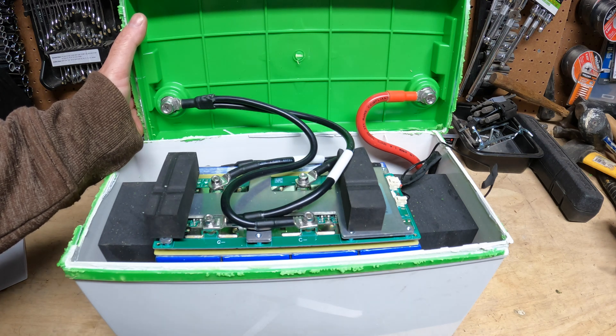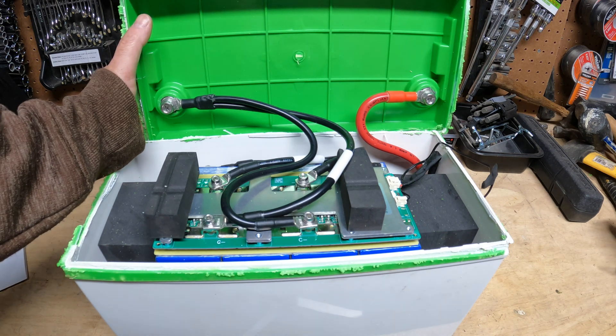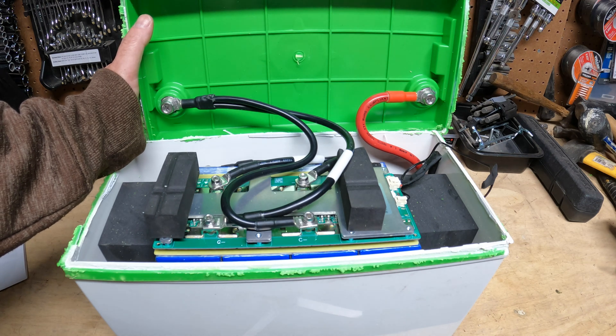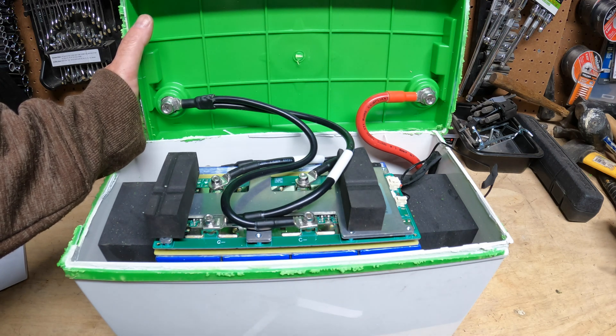Think about it — it has low and high temperature protection, it easily beat the capacity test, it has incredibly high-quality components with an excellent build, and it's got a five-year warranty. It is a really solid battery. Not only would I recommend this, I'm going to go buy a couple more of these batteries because they are absolutely phenomenal. If anyone has used this battery, I'd love to hear your take on it. Like, comment, share, and subscribe — thanks for watching, I look forward to talking to everyone soon.